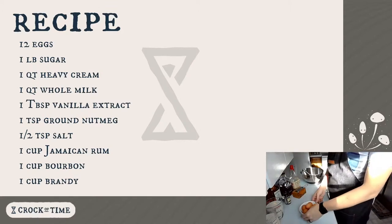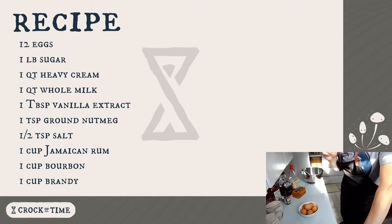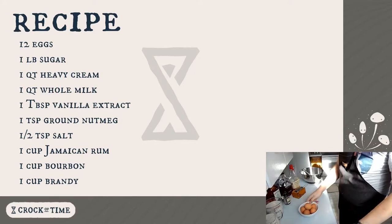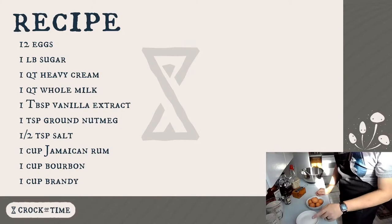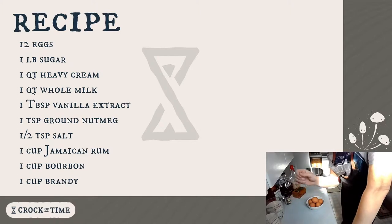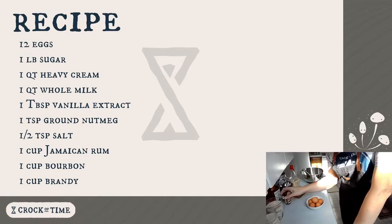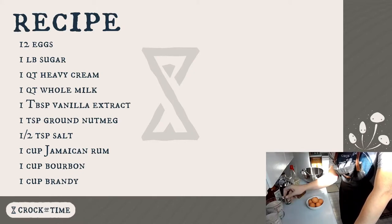However, I'm splitting that batch in half this year. We're not even going to be in town for Christmas. So I'm using six eggs today. The recipe calls for a pound of sugar; I have half a pound, eight ounces, already weighed out. It calls for a full quart of whole milk and heavy cream, so I have two cups each — one pint of cream and whole milk here.